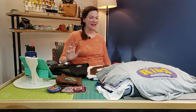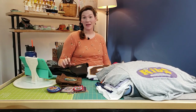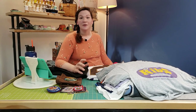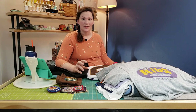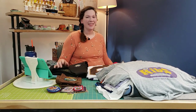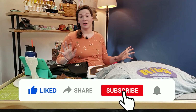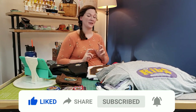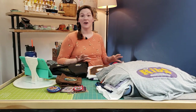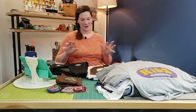Hey guys, welcome to Kachi Bachi. Today we are talking about all things t-shirt quilts. Whether you plan to make one, whether you're in the middle of making one, or whether you have goals to make like 20 of them by Christmas, this is definitely for you. These are questions that I get nearly every single time I go to make a quilt for someone, or someone is making a quilt and they ask these questions of themselves.